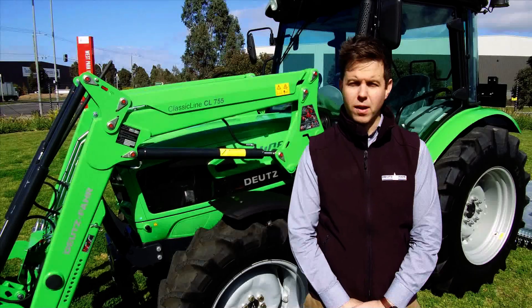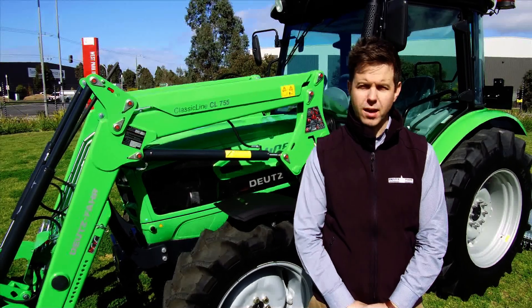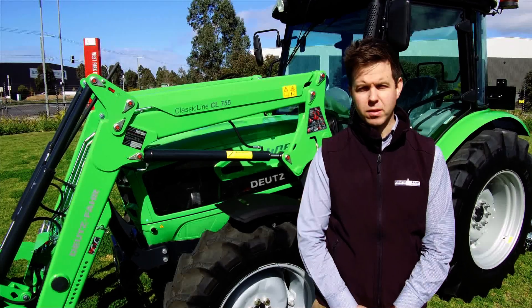Hi, Anthony from Deutzfahrt Tractors Australia. Today we're going to give you a quick walk around of our new 4080E tractor, fitted with a Stoll front end loader.